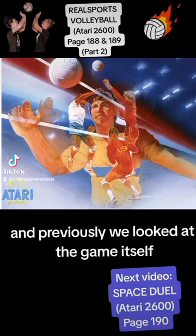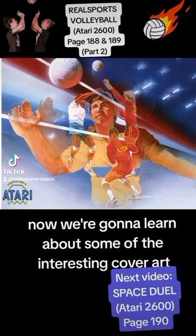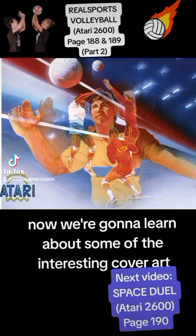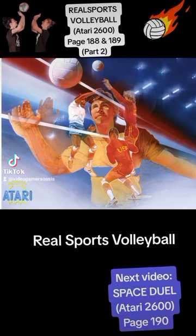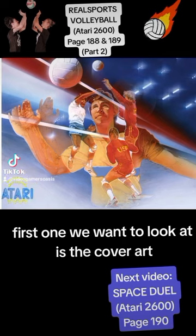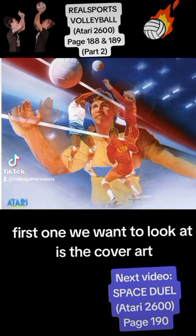Previously we looked at the game itself. Now we're going to learn about some of the interesting cover art for the Atari 2600 game Real Sports Volleyball. The first one we want to look at is the cover art.